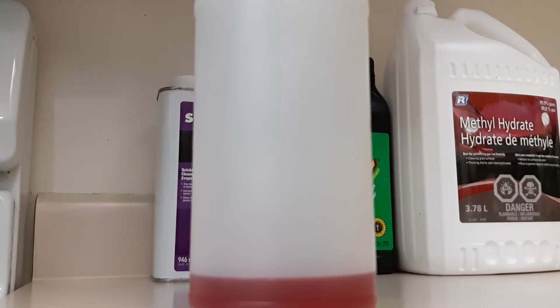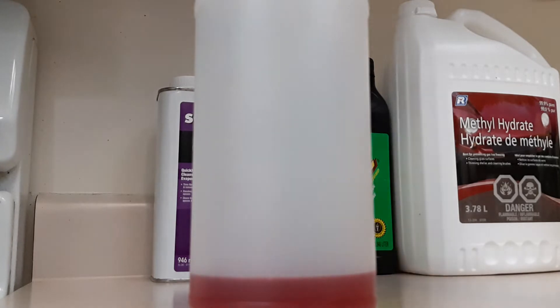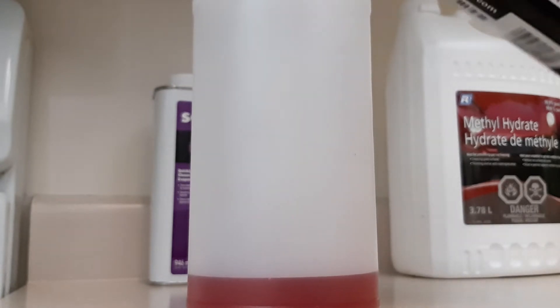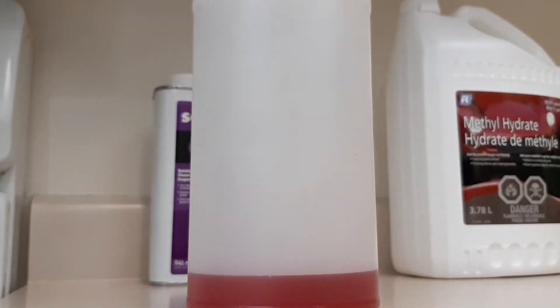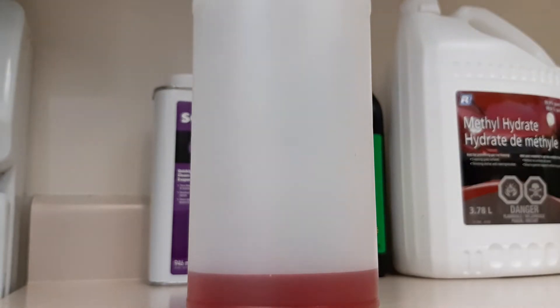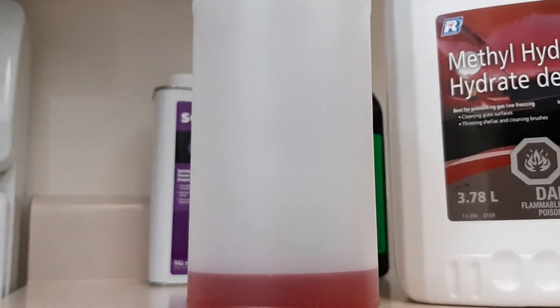I'm just letting this drain for a moment. There we are — so we've got our castor oil. There's some still left in the container so let's top it off. Make sure you're right on the dime. This oil is biodegradable by the way. Next we're going to add methyl hydrate — I don't want acetone yet.